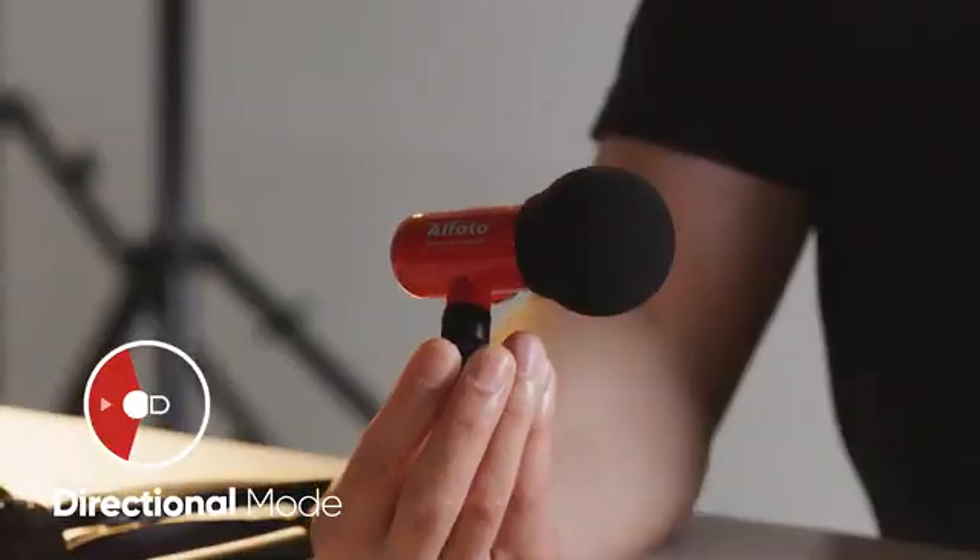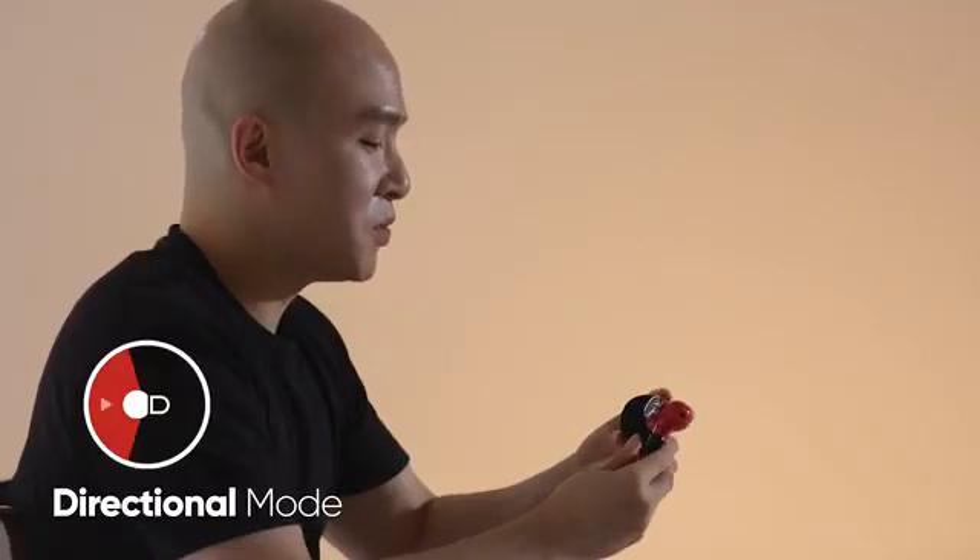Directional mode captures sound in front of the Cue Mic. Use this mode to record interviews, product reviews, musical performances, or even concerts.